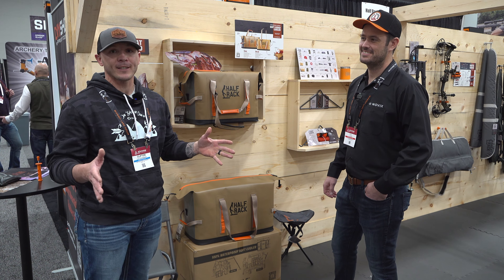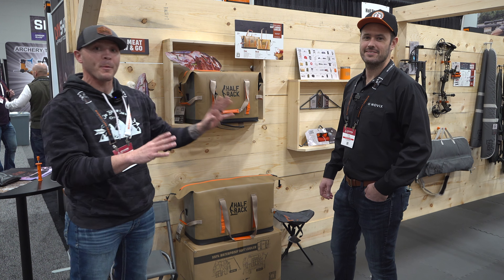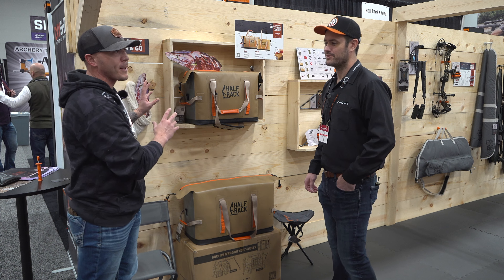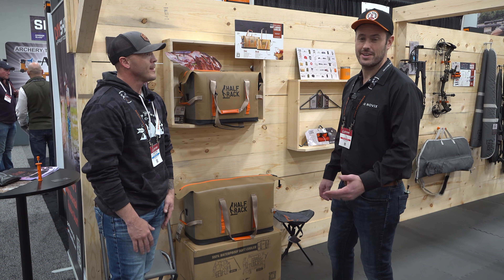Hey, what's going on guys? We're back at the ATA again, over here with Half Rack. We're gonna talk about a few of their products, but we're gonna talk about this meat lug first, which I think is my favorite part. You're most certainly gonna see me do a full review of it. I'll let him explain it to you.